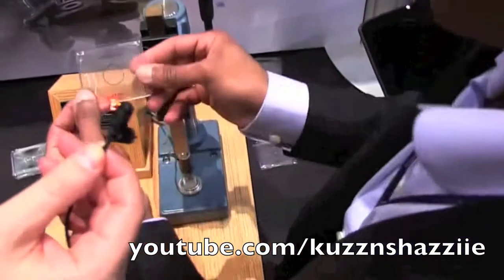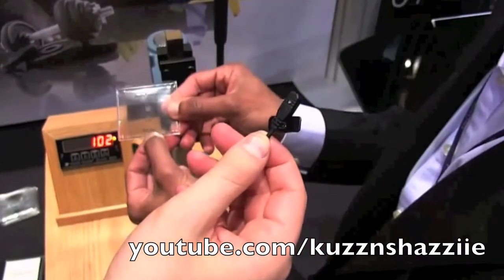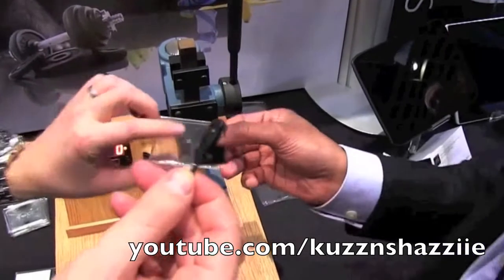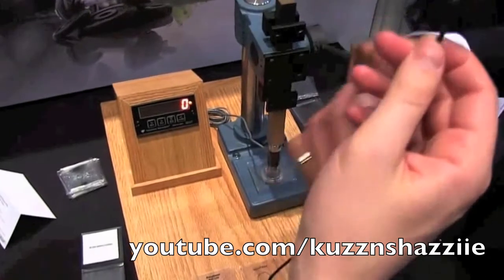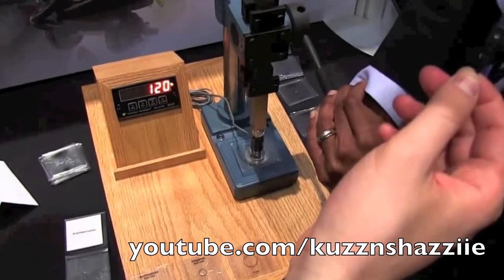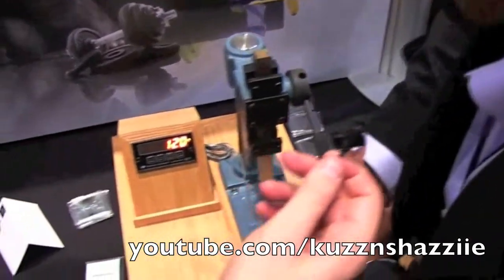This is the second Gorilla Glass. It's 20% thinner — 0.8mm thick, which is extremely thin. And let's see where this will break. So it's already passed 100, and 120 cannot break the glass. So this is extremely strong and also extremely thin.